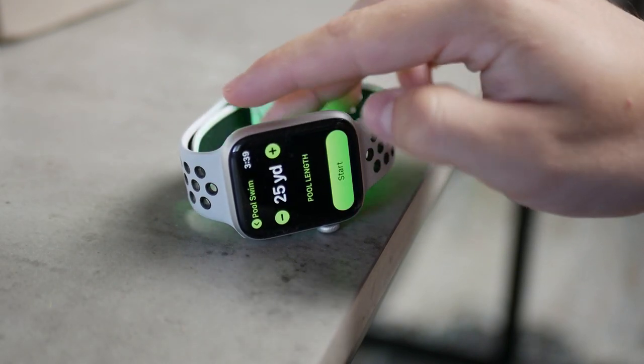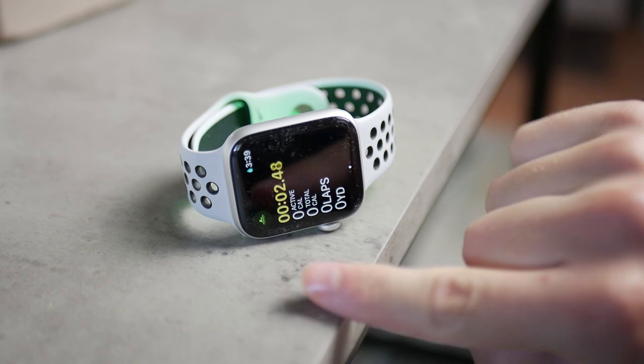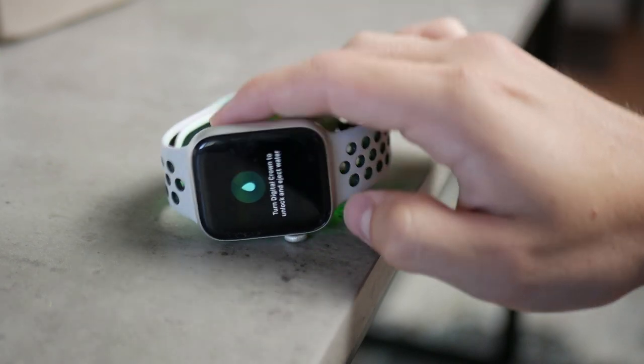If you start a swimming workout or something similar like surfing, then this feature is going to be enabled automatically, which means that you don't really need to worry about anything. But sometimes you just forget about it, and this can happen for various reasons like getting unexpectedly thrown in the water.